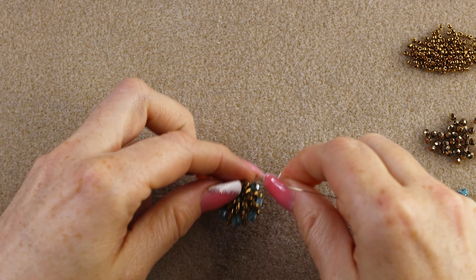The first units are a bit hard to stay in place. You can see each unit has two fire polish on one side, two 15/0s, two fire polish on the other side, and two 15/0s again. I'm going through the side 15/0 bead and then the fire polish, so I'm ready to step up again.